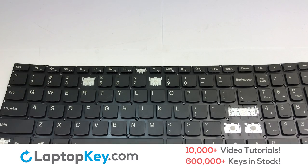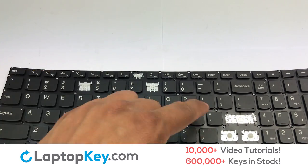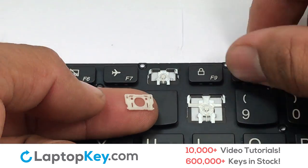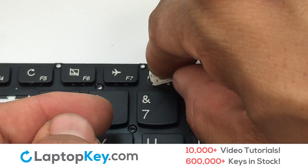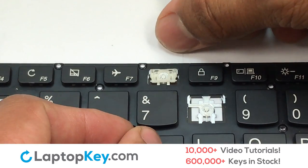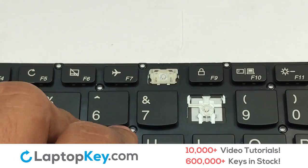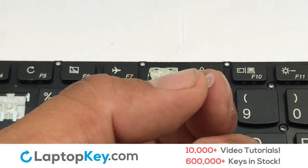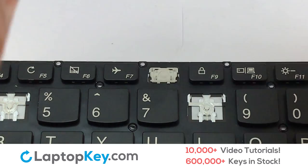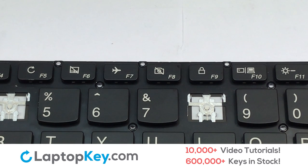We're going to show you how to install your laptop key. We're now going to install the small key. Gently align the retainer clips so that they catch the metal hooks on the keyboard. Apply pressure to the lower tabs so that the key retainer catches onto the metal hooks. Place the rubber cup in the center, then place your keyboard key on top of the retainer clips.